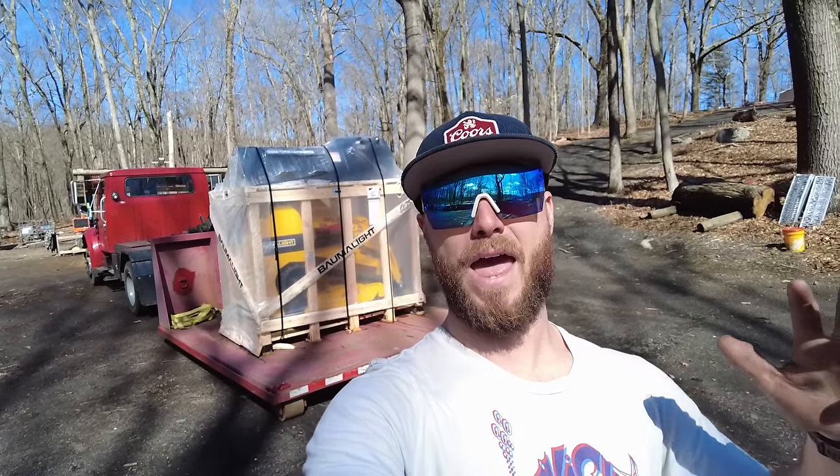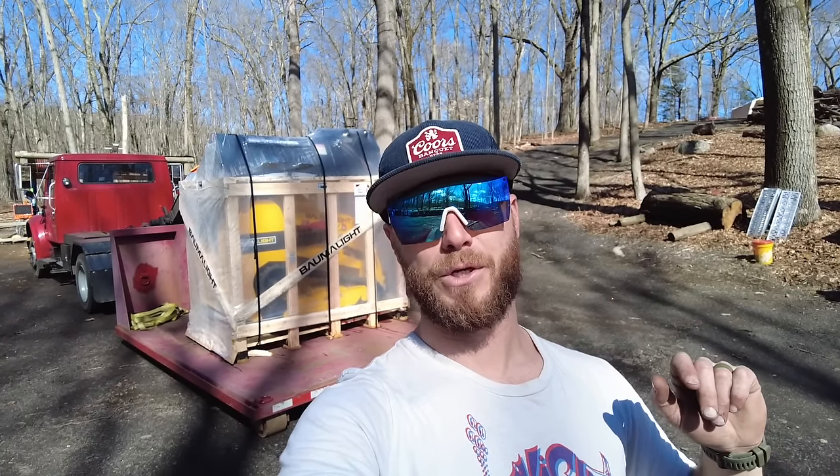I just want to address the elephant in the room right from the get-go. Yes, Balmalite did send me this machine for free. They sent it to me for testing purposes and to get my honest opinion on it. I will have it for a minimum of two years, and it is my intention to give you the good, the bad, and the ugly about this machine. I'm going to be honest. I'm going to tell you what I like and what I don't like.